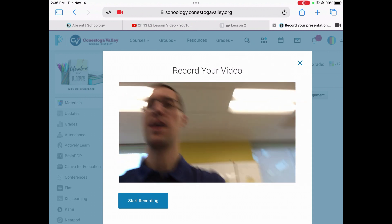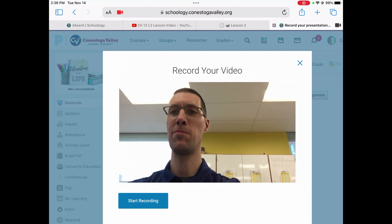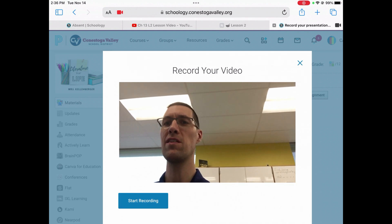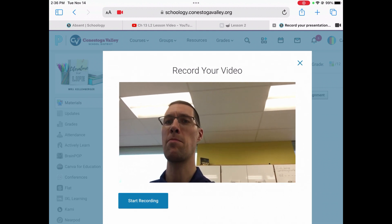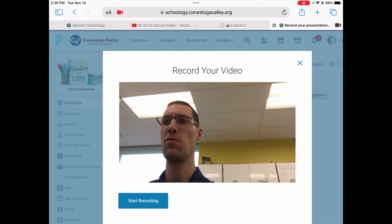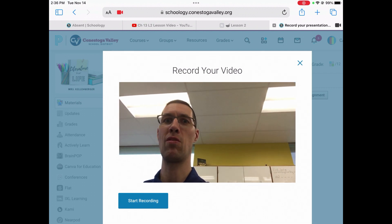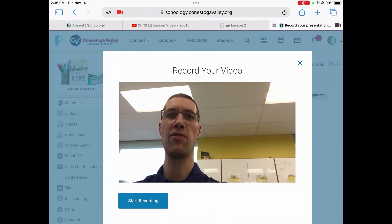At this point, your video will start working and you'll be able to record yourself. You can see me talking in the video here. You want to make sure that you're looking at the left side of your iPad because that's where the camera is, and you can tell the difference when I'm looking at the camera versus when I'm not.